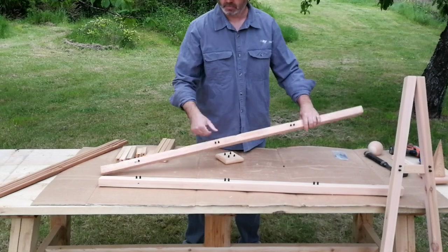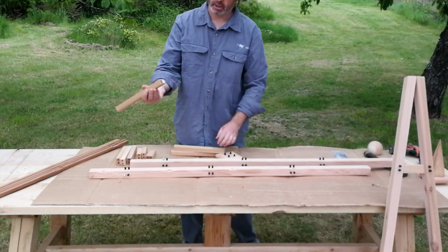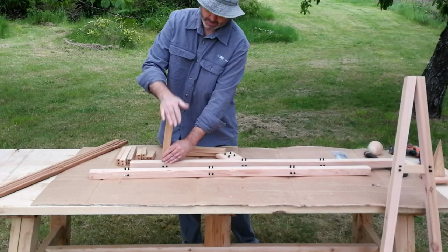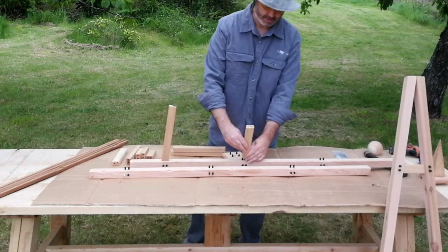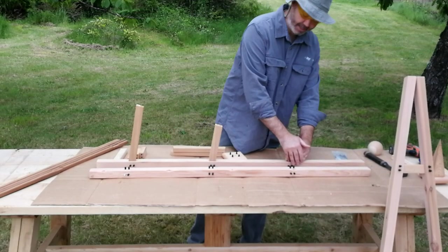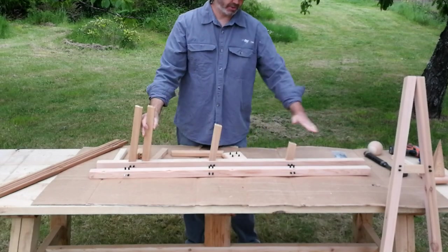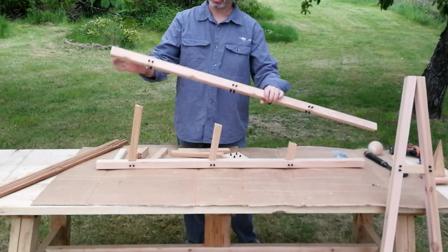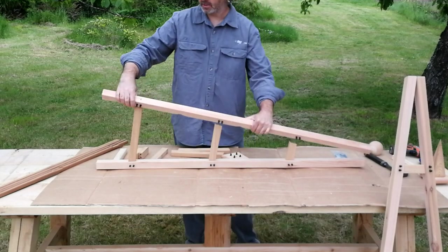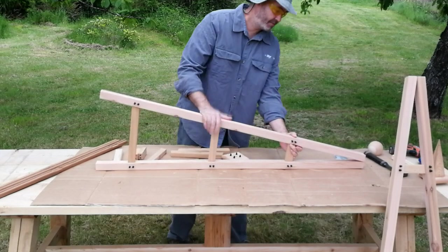Now assemble your second side using the same procedure: post, white dowel, long rail to white sticker, align, push on firmly. Second size, third size — always take into consideration the angle cut on the pieces. It goes long to short, following the angle of the obelisk. Second post: same thing, white dowel to white sticker, black dowels all face in the same direction. Align, push on, give a good tap. Now you've got your second side.